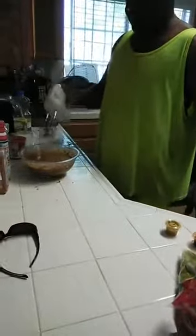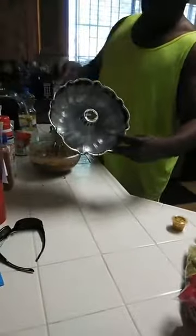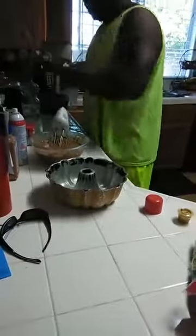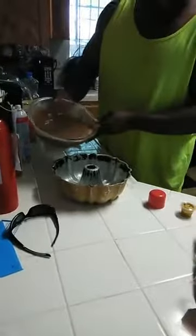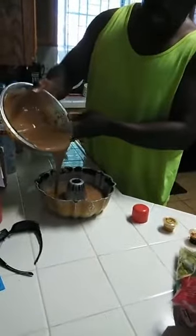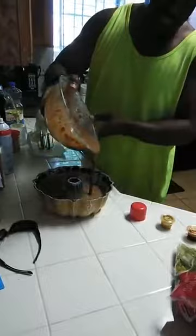It's kind of soupy. I like it soupy when we're doing this because it goes in all of the ridges right there — see that. For those of you who just came on, put some of this on there. It's kind of soupy, but I'm going to go ahead and pour this in there. It's usually thicker than this, but you know.